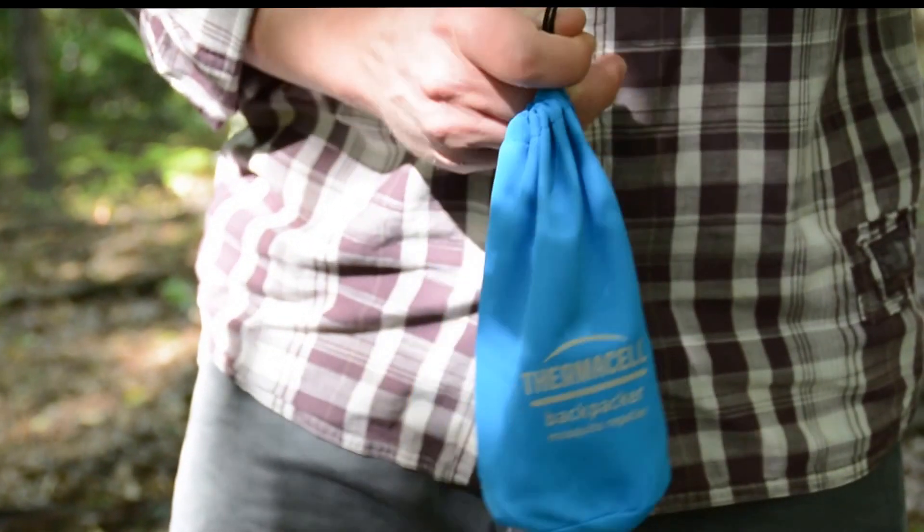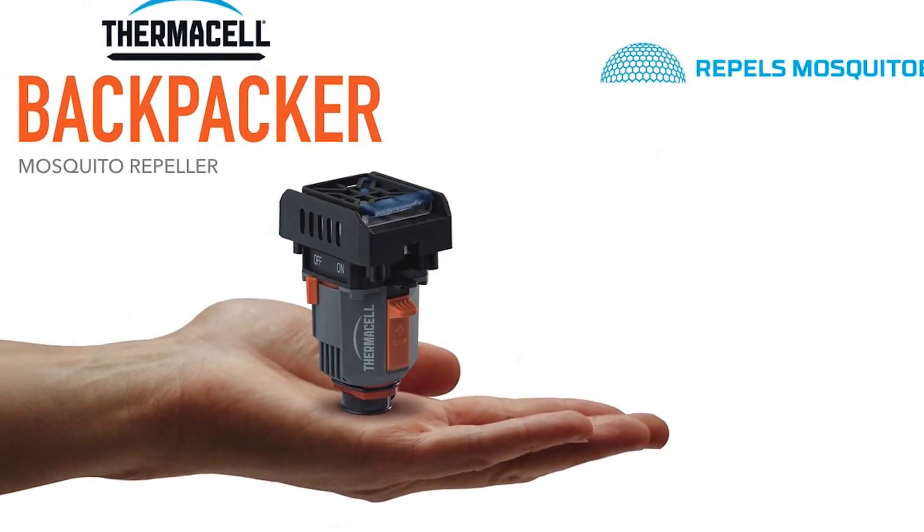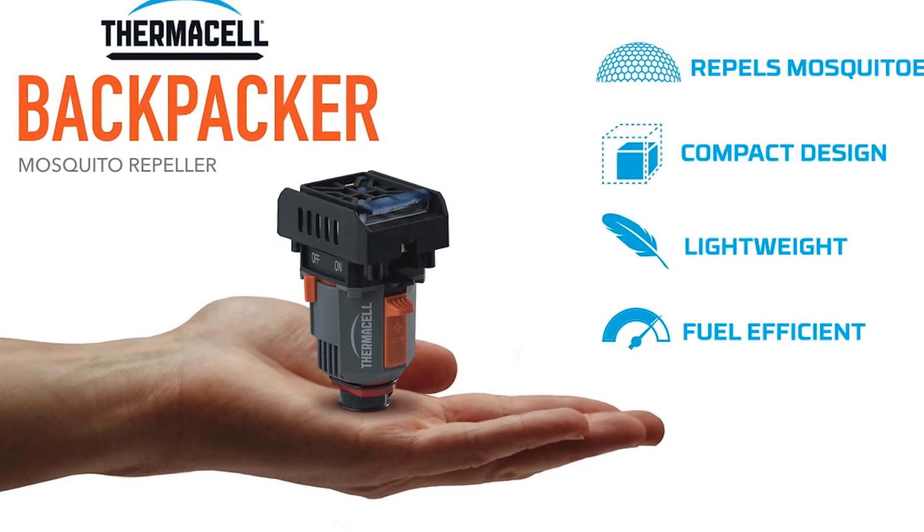You can actually store it in this rugged and water-resistant pouch that comes with the product, and this way it'll easily fit into your backpack. We believe that the Backpacker Repeller is an effective and innovative solution to treating mosquitoes, and enabling people to better enjoy their outdoor adventures.